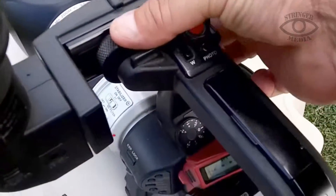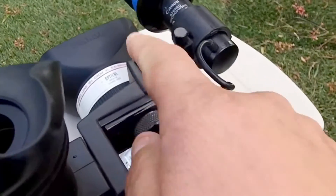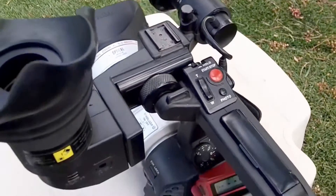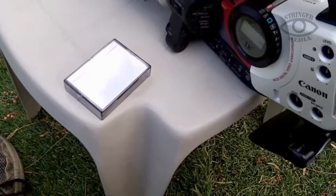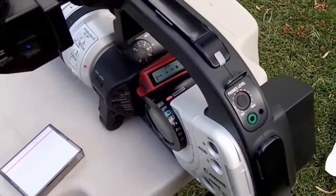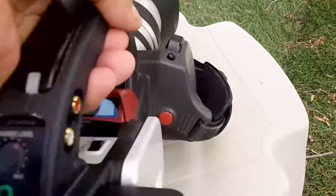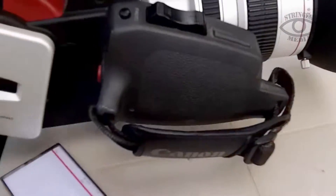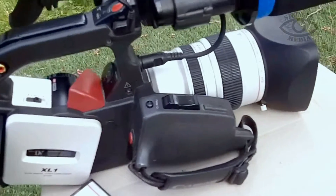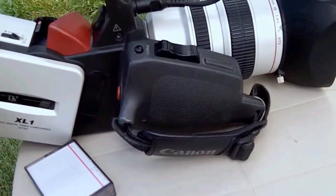This is adjustable here — just turn this and you can move it in or out. You can put a monitor on the hot shoe, you can put an LED light. I think that's about it — there's probably other stuff I could show you, but you get the gist of it. Canon XL1, good shape, works perfectly. Thank you for watching — I hope you were able to see this video well.